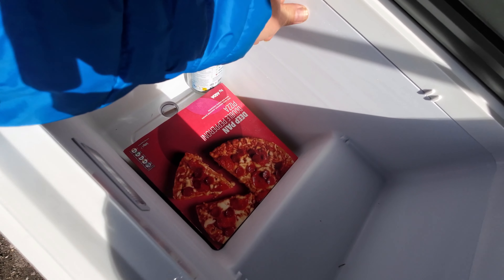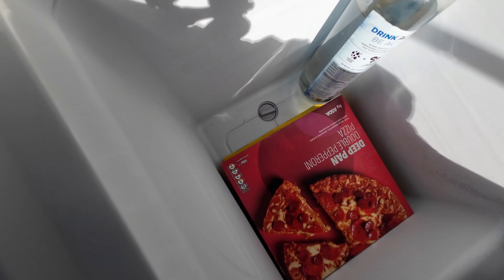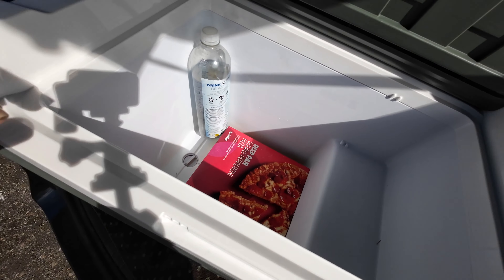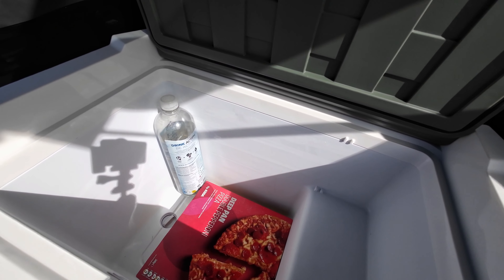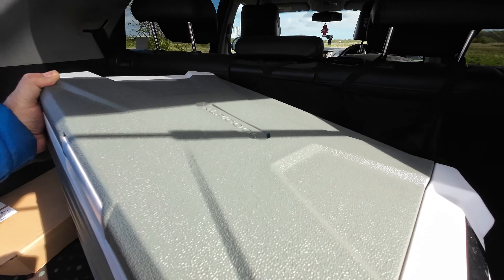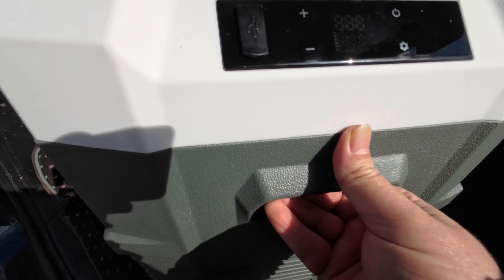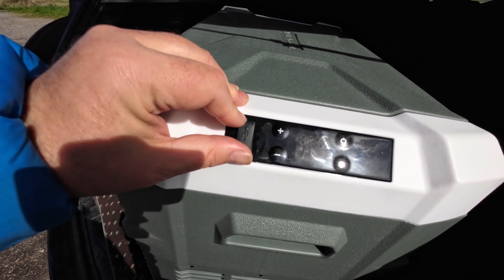I've also got a deep pan pizza plus another pizza in there, and it's cavernous. It's on the freezer setting at the moment — you can see it's already frosting up. There's a drain plug at the bottom for cleaning so you can drain any water when defrosting. It's also got a handy little shelf. You can take the lid off by tilting and lifting it. It's made of very durable, sturdy hard plastic, with grab handles at either end.